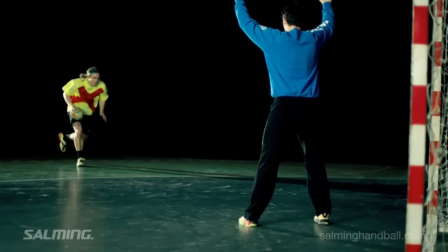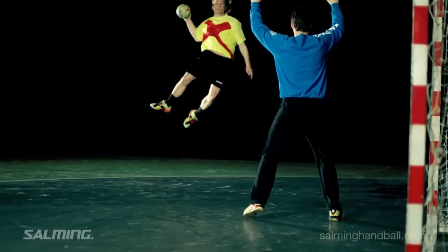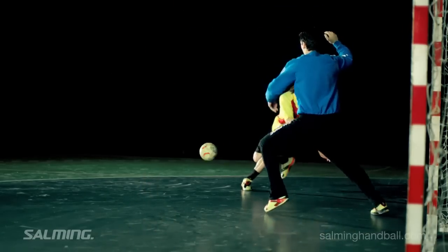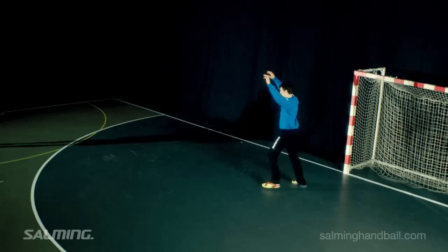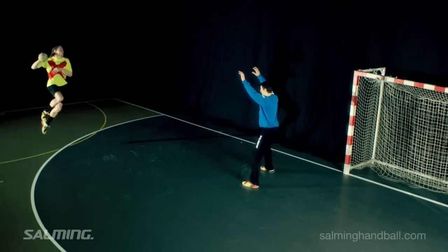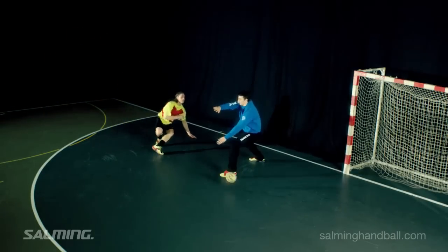But at the highest point of his jump there is a sudden change. He lowers his hand and with a flick of the wrist he places the ball beyond the reach of the goalkeeper. Please note the attacker's body positioning, paying attention to the angle of his upper torso, and also note the flick of his wrist and the spin that is put on the ball.